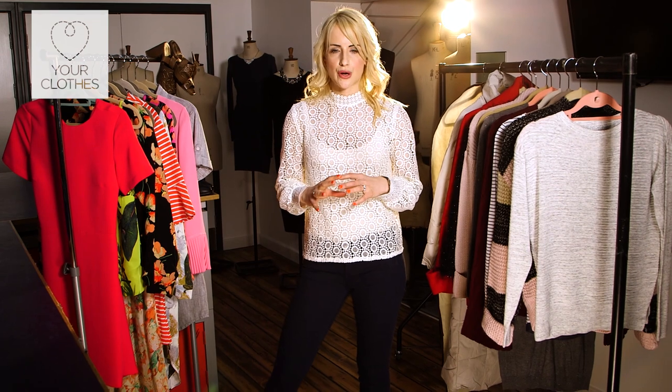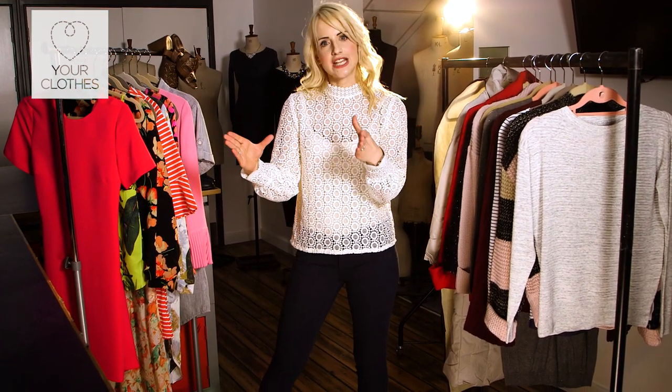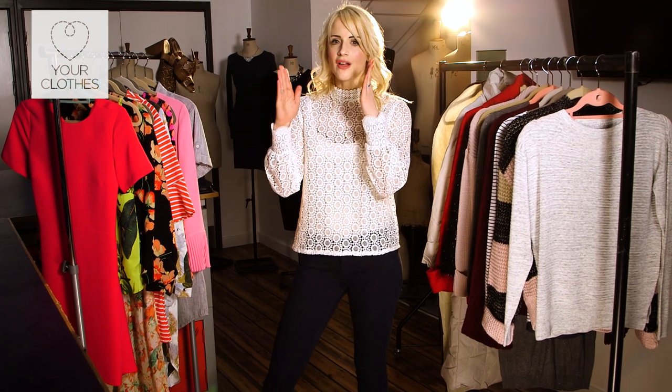So what do we mean by a seasonal capsule wardrobe? Well, it's those items that are specific to spring, summer, autumn, and winter that we use in our wardrobes on top of our core wardrobe, to make sure that at any given time in the year the items facing us in the morning are just what we need for that time of year. So it's season specific, so getting dressed in the morning is easy with a decluttered, edited wardrobe.